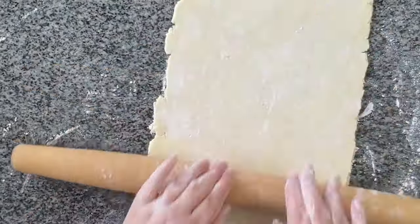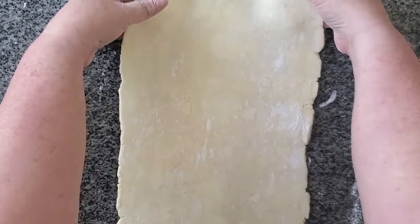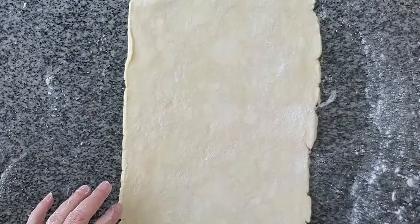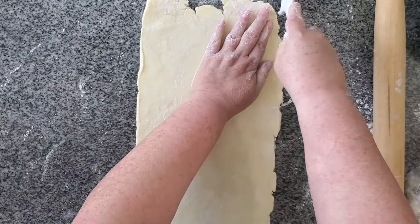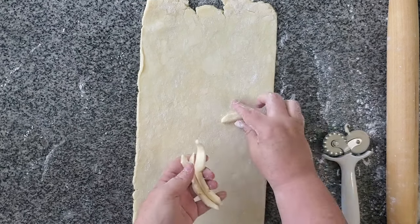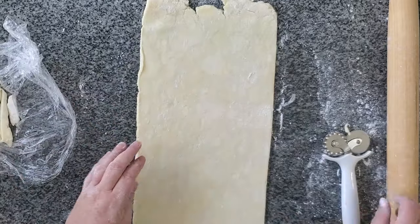I'm going to roll this out into a rectangle that's about one-eighth of an inch thick. Don't get so hung up on the size of the rectangle as opposed to the thickness of the dough. Make sure it's not sticking on the bottom and then brush off any excess flour. By the way, you could always use my gluten-free puff pastry dough for this, or even a store-bought gluten-free puff pastry dough. I'm just not fond of any of the store-bought ones — I think they are way too expensive for the quality you get.